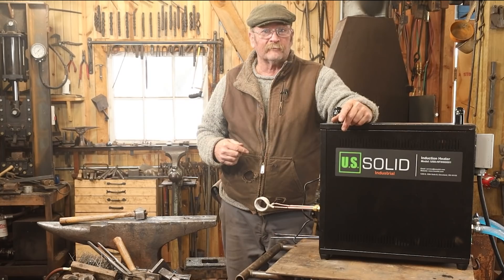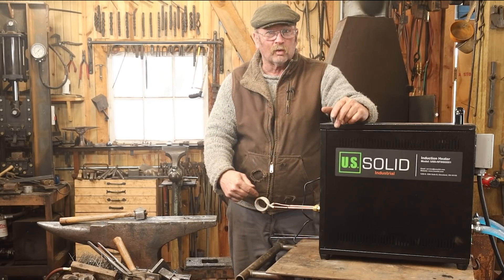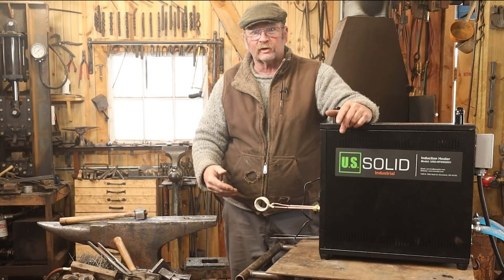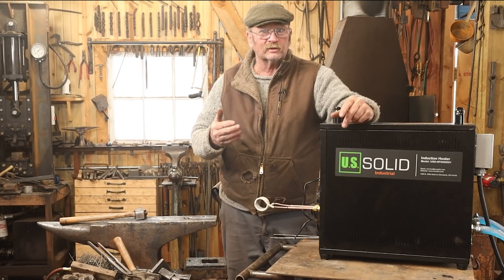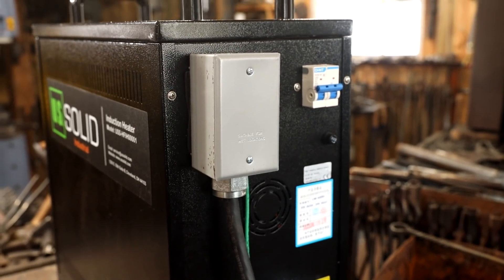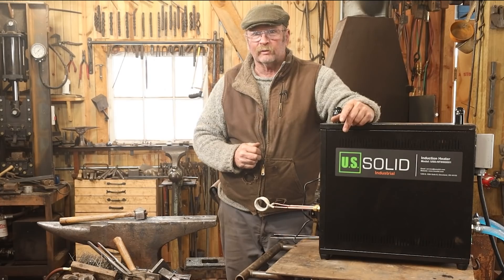I've had this unit in the shop for a little while, but it's taken me time to get all the components. It just comes as the induction heater, and includes this one coil. You can make as many different coils in different sizes and shapes as you need. But it doesn't come with a cooler, and it doesn't come wired up. So you've got to get appropriate wiring and make sure you've got an appropriate circuit and breaker. I'm using a 10-liter TIG torch cooler and that seems to work okay, but I think it's right at the lower end of what you can get away with.